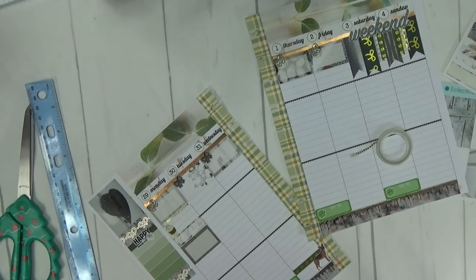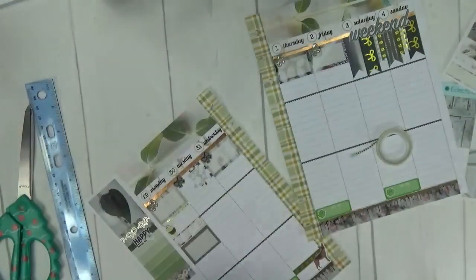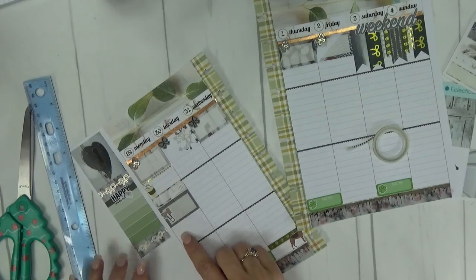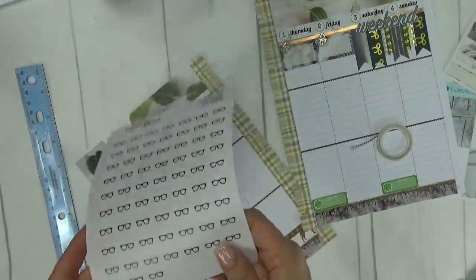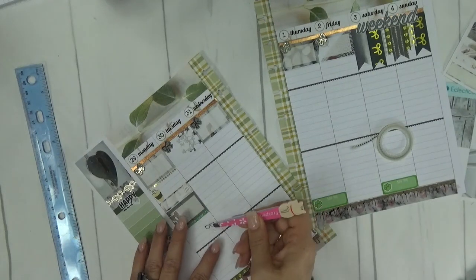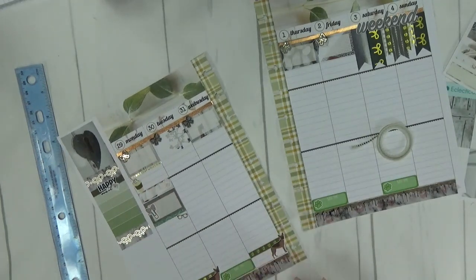I also have an eye doctor appointment on Monday. I'm going to use these little glasses from Felicia at Libby & Co — I do have a coupon for her shop for 15% off, so I'll link that below. I'm going to use these little glasses to note my eye doctor appointment on Monday. I'm actually excited about it — isn't that funny? I'm excited about the eye doctor!